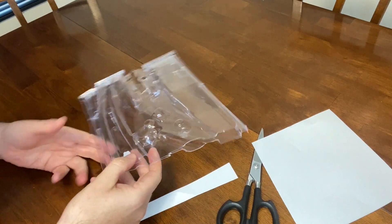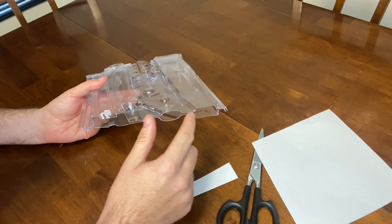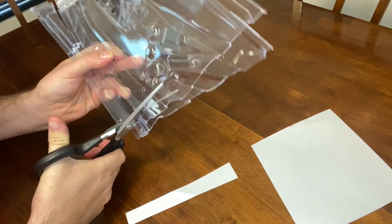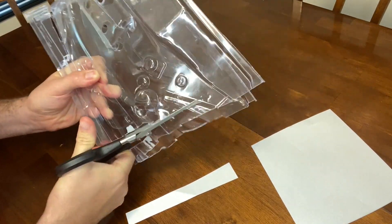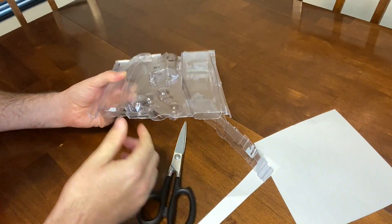And now we'll use plastic packaging. This stuff is really thick — you can see it's thick all around. So let's see how they do. And it cuts through them with no problem.